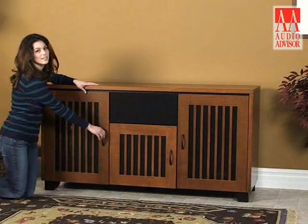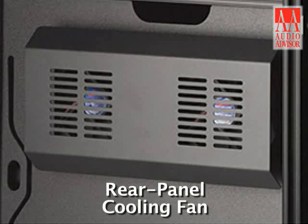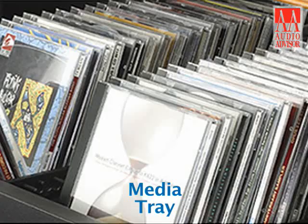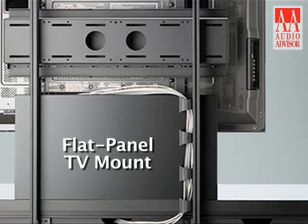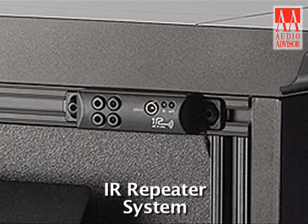Sonoma's modular design lets you add extra features. Optional products include a rear panel cooling fan, media tray, flat panel TV mount, rear panel Panamax power conditioner, and an IR repeater system.